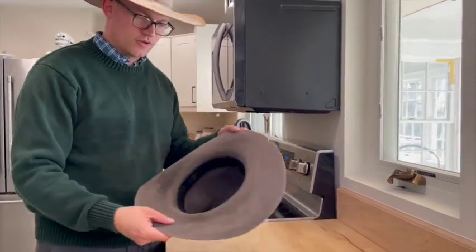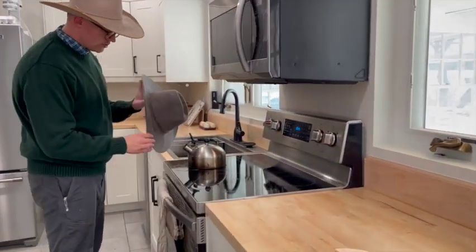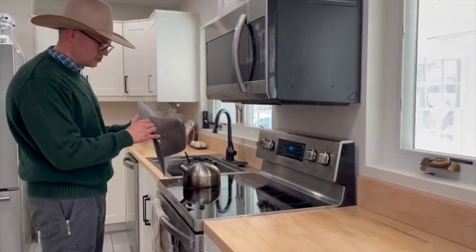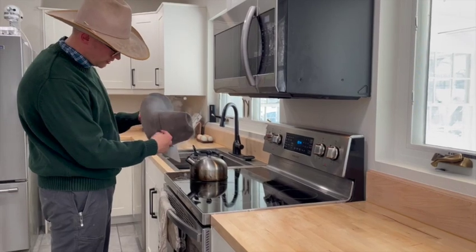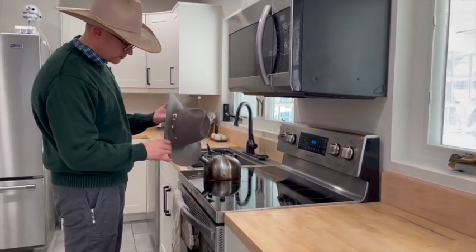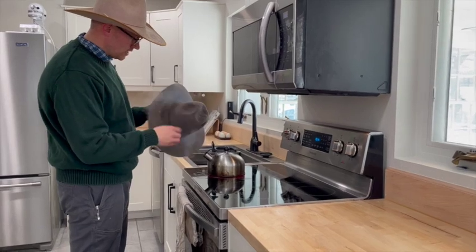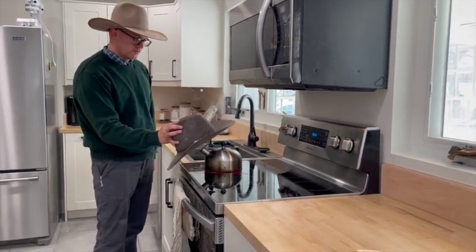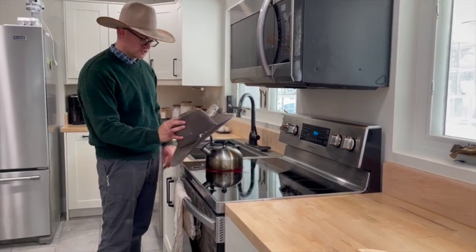I'll put some heat on this and show you how that's done. I don't try to put too much heat on it because I really don't want to accidentally stretch it too much. I want to localize the heat right in this section, keeping the steamer moving, then cut across the entire inside of the crown to get it warm.